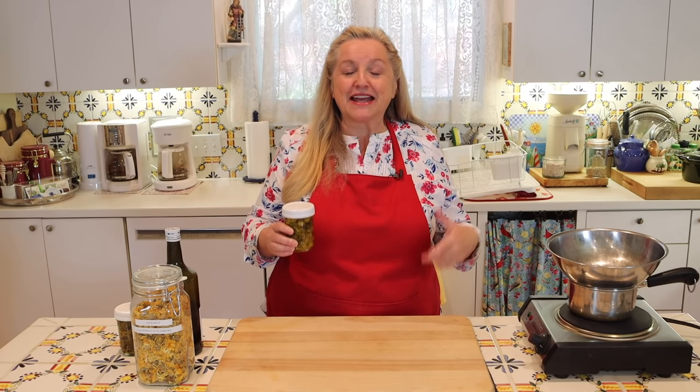If you'd like more master recipes for making herbal remedies, be sure to click on this video over here, where I have a playlist with lots of wonderful, easy-to-make herbal remedies and how to use them. I'll see you over there in my Texas Hill Country kitchen. Love and God bless.